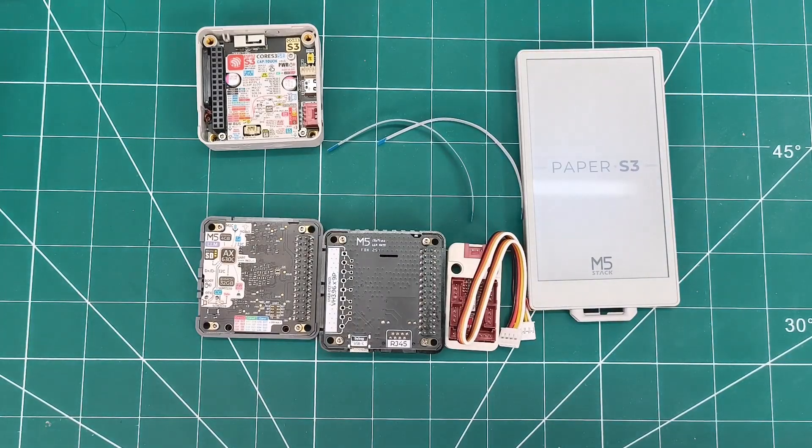It also has a gyroscope, buzzer, and physical buttons. Perfect for IoT monitoring, smart home panels, or electronic labeling.